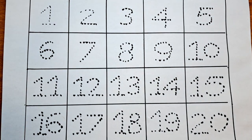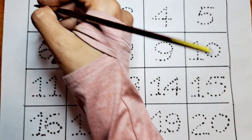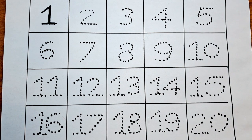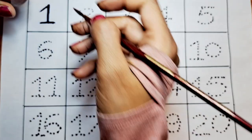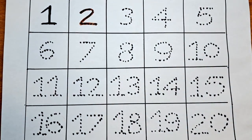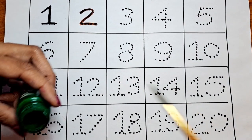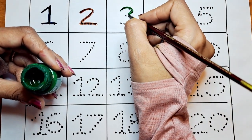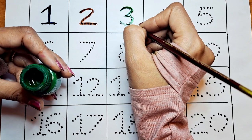Let's start with the number 1. Let's color this 1 with blue. The next number is 2 with the brown color. The next number is 3. Let's do this with the green color. It's 3.